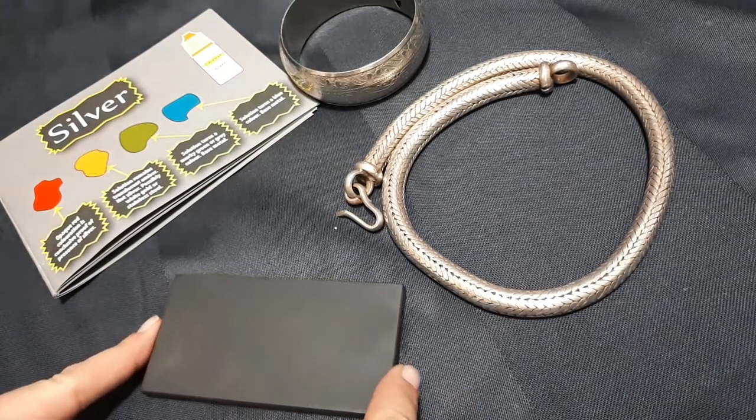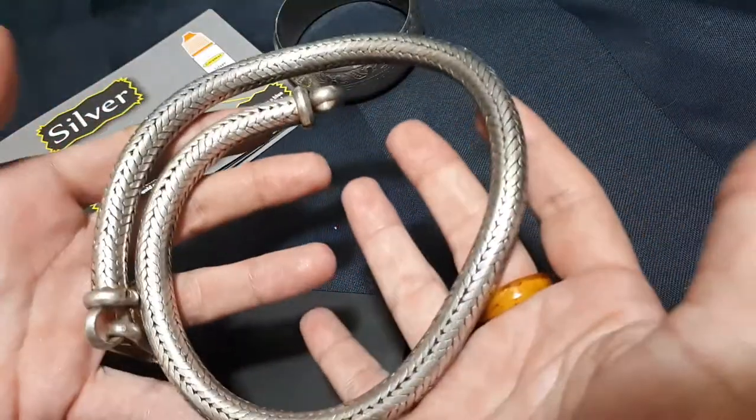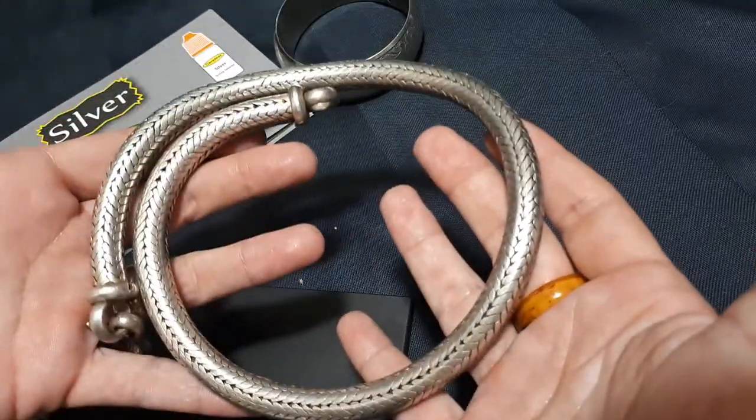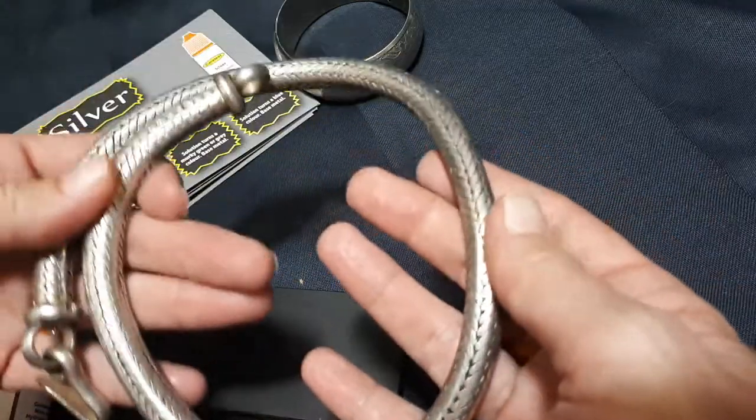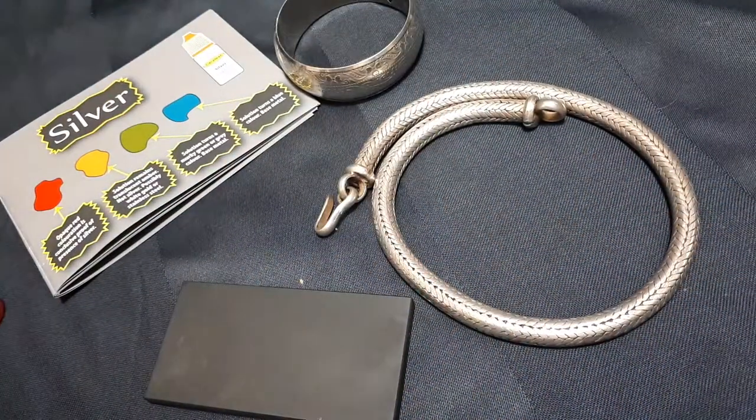Hi, it's Chrissie from Discovery Collectibles. I'm just testing this 300 gram Rajasthan Indian snake chain. This will be going up on eBay.